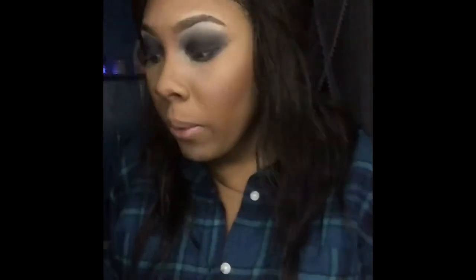I'm gonna finish up with my face. I'm gonna put on my highlighter — this is brand new, I just got it.